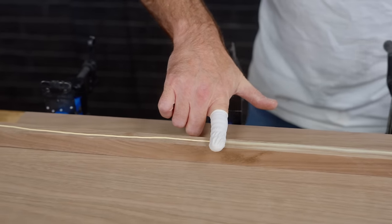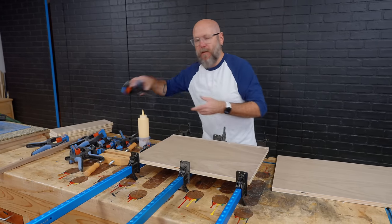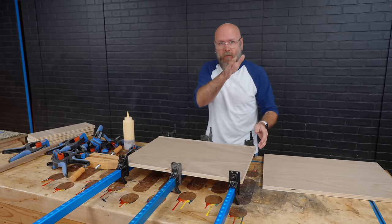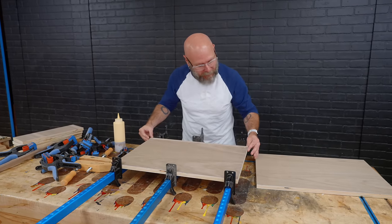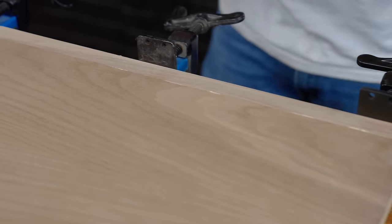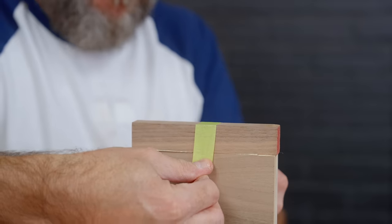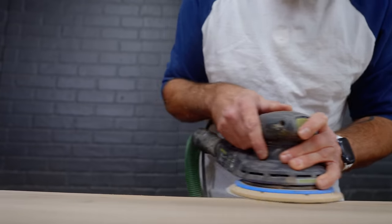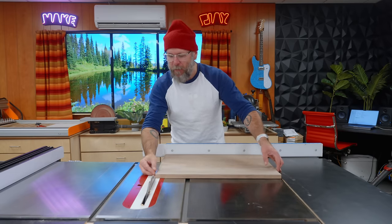We're going to glue this solid wood edge banding right on. I found the easiest way to do this is with clamps. A lot of people use bandy clamps or just tape, but the solid walnut has a little dip in it, and with clamps I can force it right in line. Then we use bandy clamps in between. For the little guys we'll just use tape. The edge banding glue has dried, I sanded everything flush — it didn't take much sanding since I went just a hair oversized. Now I'm going to cut everything down to its final size.